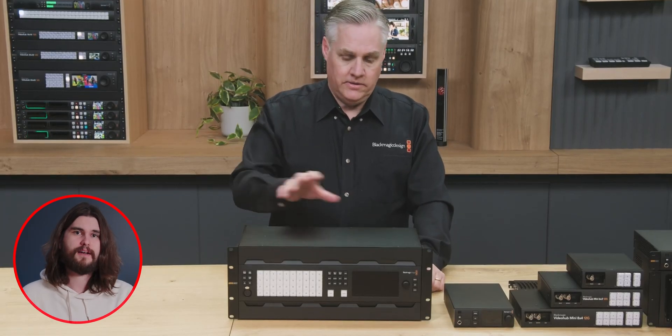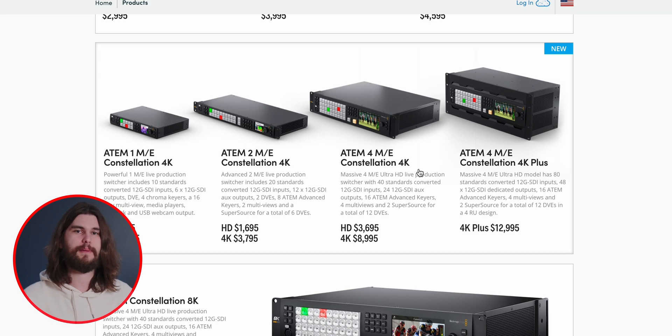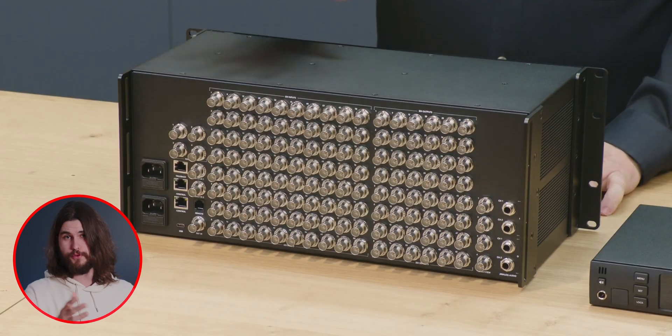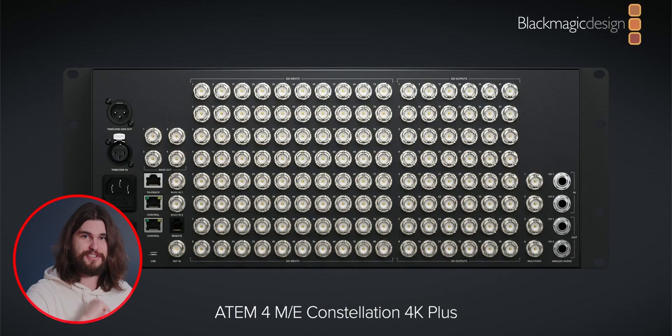They also announced the ATEM 4ME Constellation 4K+, which is identical to the ATEM 4ME Constellation 4K except with double the amounts of inputs and outputs. So for those of you who need 80 inputs and 48 outputs, this is the box for you. It just seems like a very niche audience for that one.